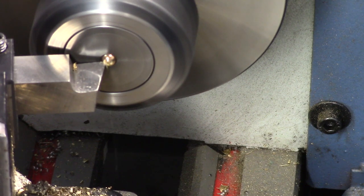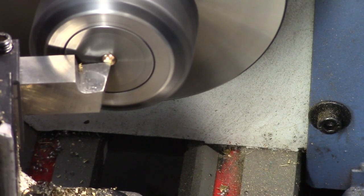A brass ball bearing is held in a collet chuck and a flat is turned to allow the centre of the ball to be drilled and tapped.